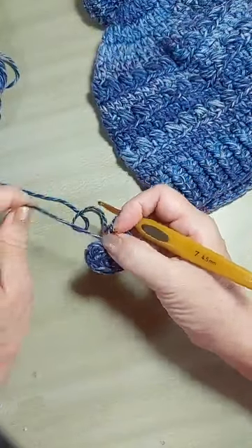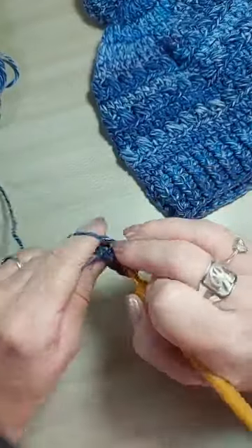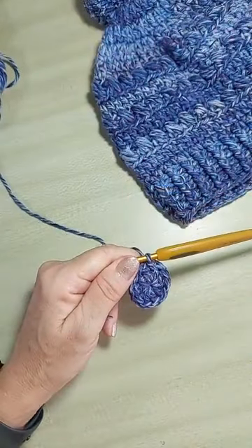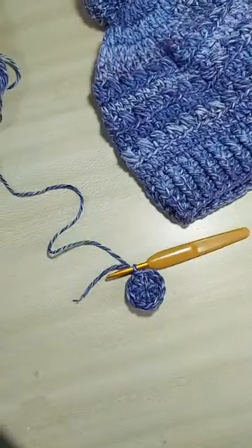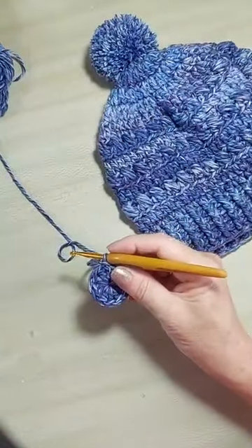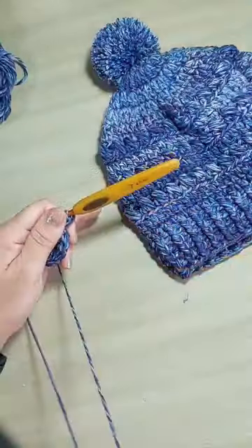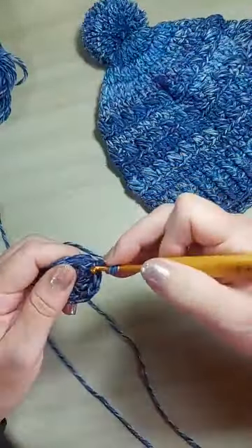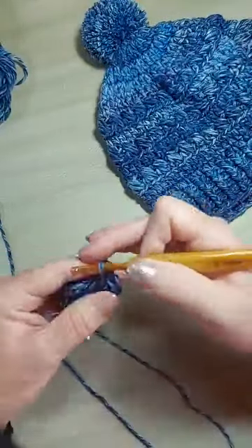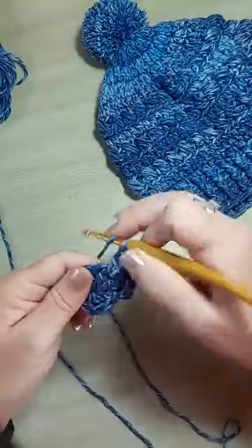Aí, nós vamos puxar no primeiro ponto alto — pula as duas correntinhas. Você vai fazer um ponto baixíssimo e vamos começar a próxima carreira. Nós vamos colocar dois pontos pra cada um. Eu sempre vou começar com aquelas duas correntinhas de acabamento. Onde eu finalizei, eu já faço dois pontos, aproveitando pra ir trabalhando em cima da pontinha. Faço dois pontos altos pra cada um.